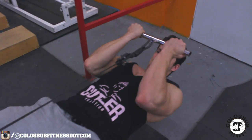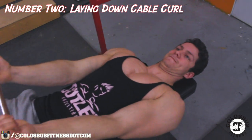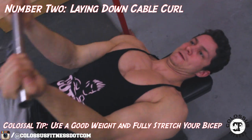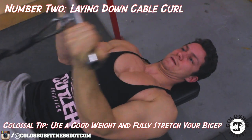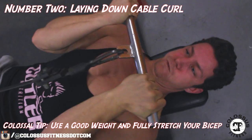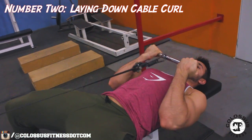For number two, we have one that is not as common, but this is an amazing exercise. This is more of your conventional cable curl, but you're lying down. You're going to get no backswing here — you're going to force yourself to really utilize your bicep and engage in that squeeze.